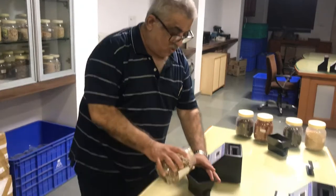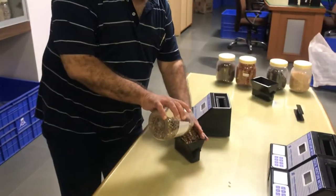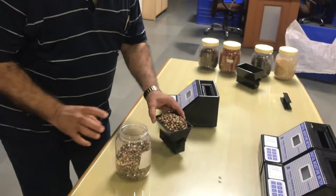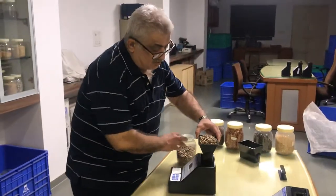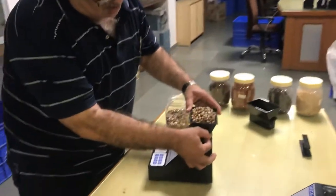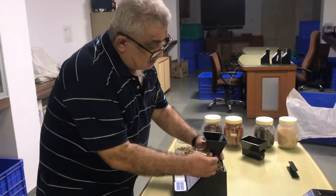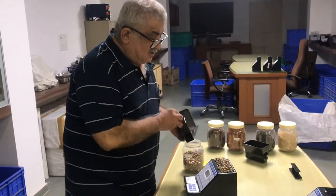You have to take the full volume of the hopper. You have to fill the Castor seed like this. Then, you have to see that the right side lever of the hopper comes down. Just drop the lever down. This will be filled with the Castor seed.